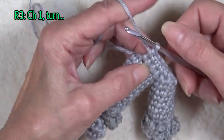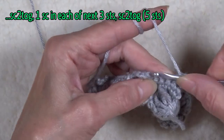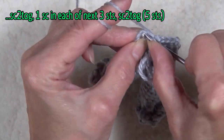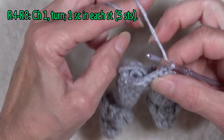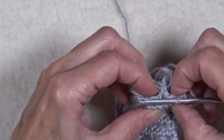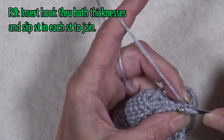When I get to this end, chain one and turn. Work back again, but this time insert the hook under both loops and do a single crochet two together, then one in each of the next three, and then another single crochet two together — decreasing at the beginning and at the end. So now I only have five stitches along here. Chain one and turn, work one single crochet in each stitch across. Continue to work even until row eight of the belly is completed. Align and center the back edge of the front pair of legs to the last row of the belly. Insert the hook through both thicknesses and slip stitch in each of the five stitches to join the belly to the front legs.